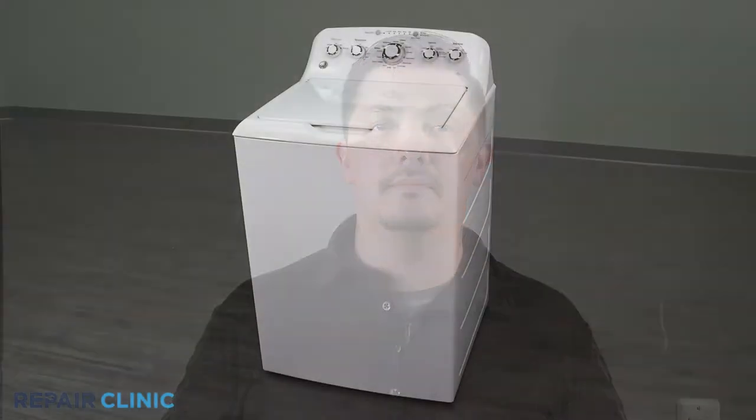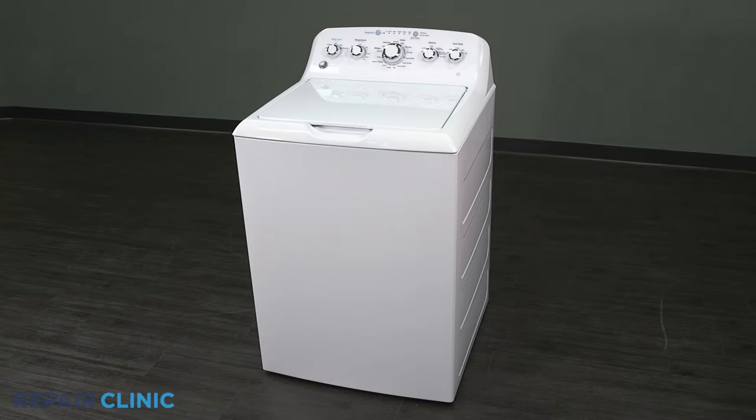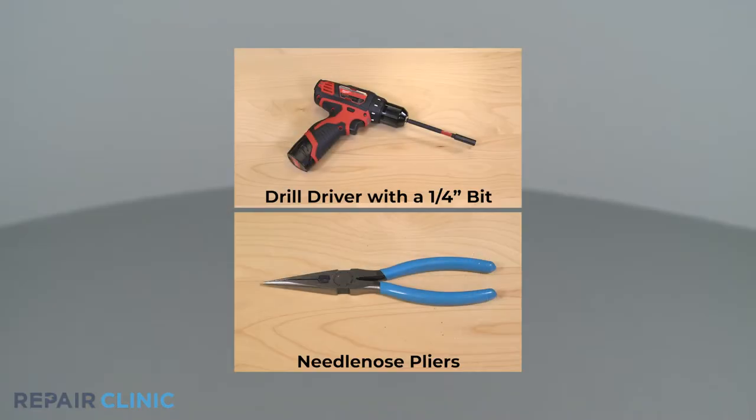I'll take you through this part replacement repair one step at a time. To replace the control board shield in your GE washer, you will need a drill driver with a quarter inch bit and needle nose pliers.